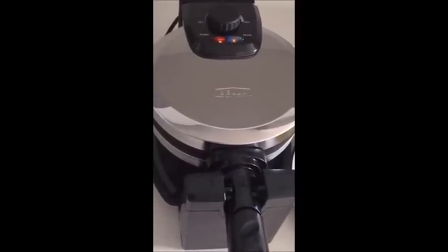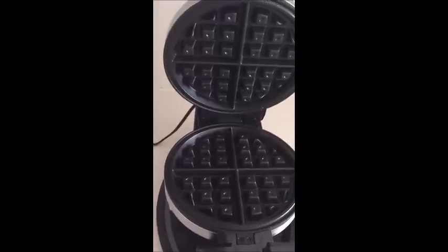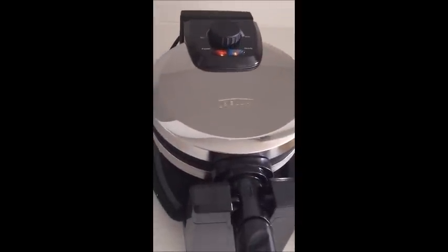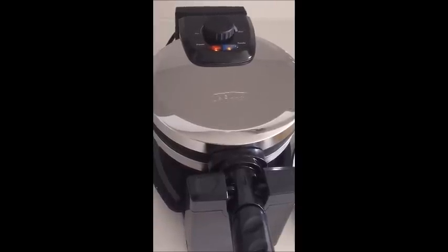Overall it's a good little waffle maker. The waffles came out really clean and it doesn't look like it needs much maintenance as far as cleaning goes. Hopefully the waffles will taste delicious. Thanks everybody! Go to our website at wafflemakershub.com for some great recipes and also to check out reviews of other waffle makers. Have a good day!